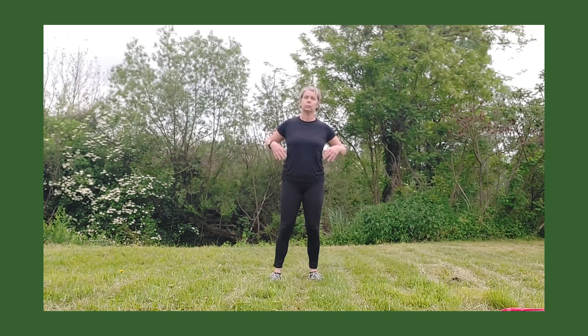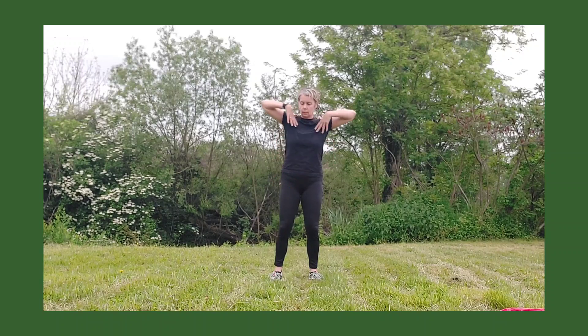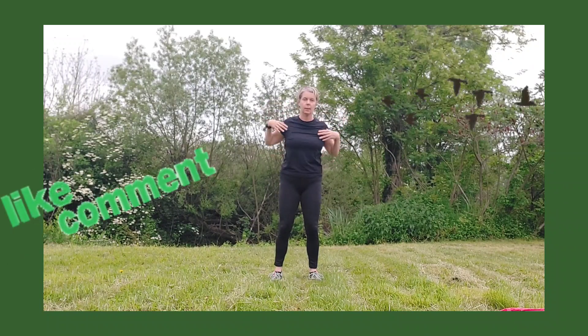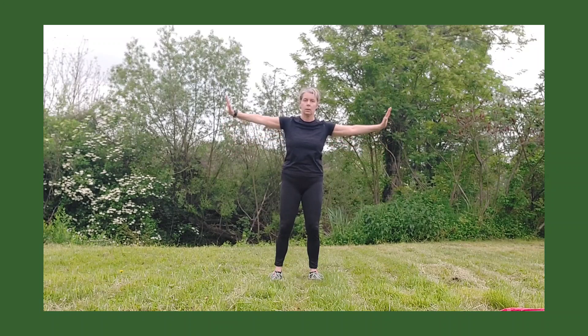Thank you so much folks, you are absolutely the best. Let's get this warm-up going — let's kick off with a few shoulder circles, and while you're doing those circles, don't forget to hit that subscribe button!